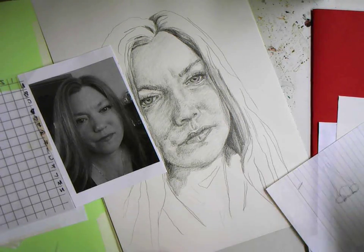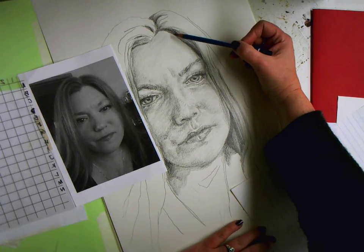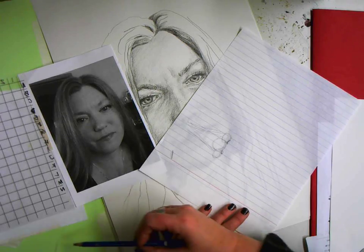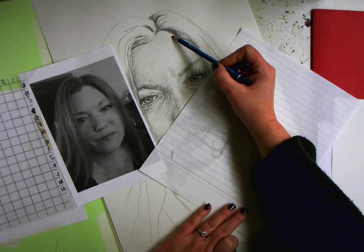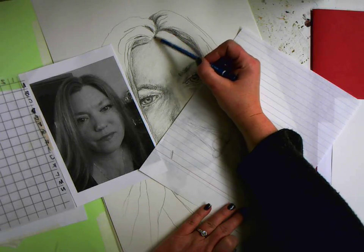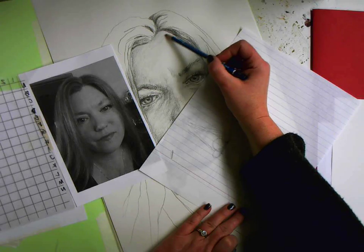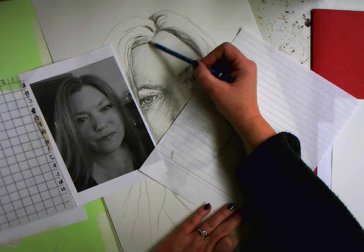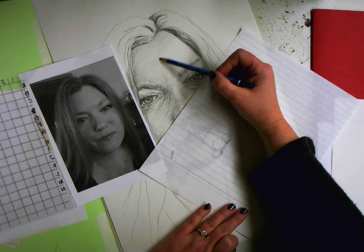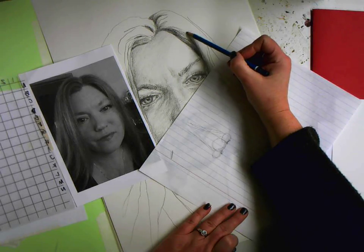Working on my portrait and finishing up the values I have left — for instance, the forehead. I'm missing this whole patch of gray here, so I'm going to find that soft corner of my pencil to kind of make sure I'm not leaving a bunch of stripy lines, and I'm going to go straight down my forehead.